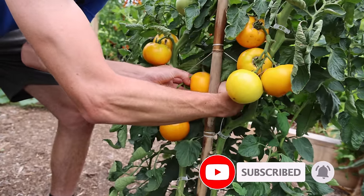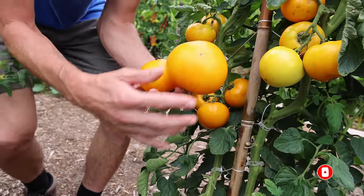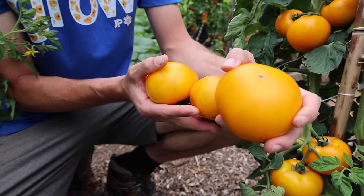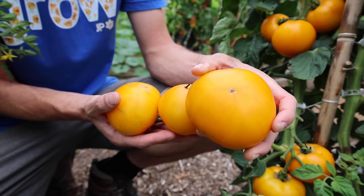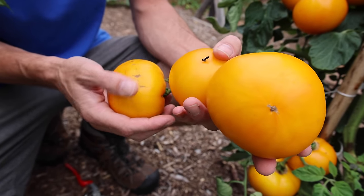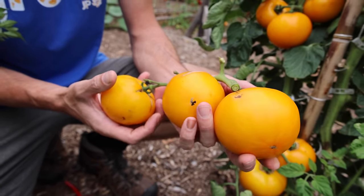The Lemon Boy Plus — an improved variety from the classic Lemon Boy. Massive yields, beautiful tomatoes, good size, not many blemishes on this one. Look at that nice color. Even more disease resistance than the classic Lemon Boy and a higher yield.